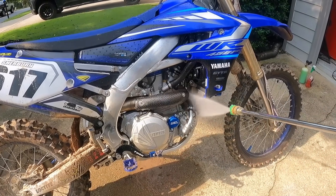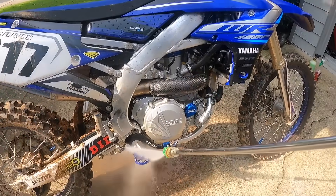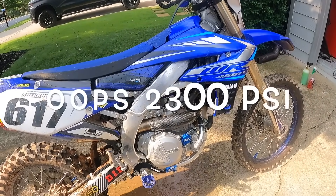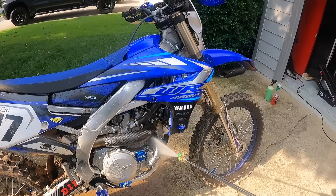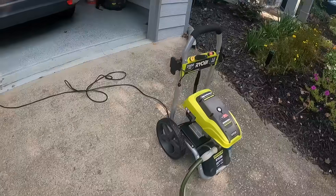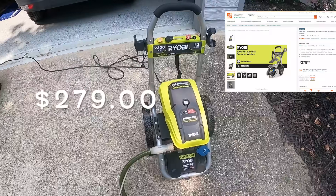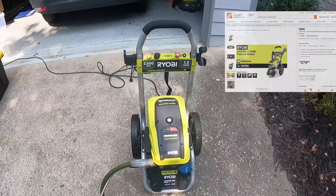Watch the power. At 2300 PSI, this really gets all the mud off really easy. Doesn't affect any of the seams. I can go directly at the hoses and not have any issues with this. So this is a great one — I highly recommend it. I think I paid about $200. I'll put a link in for what it costs — Home Depot is where I bought it.